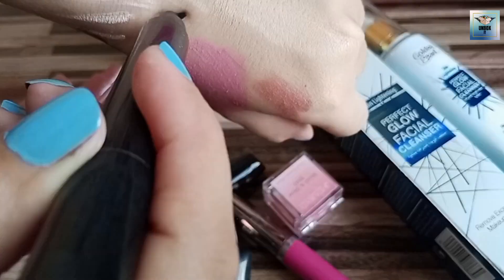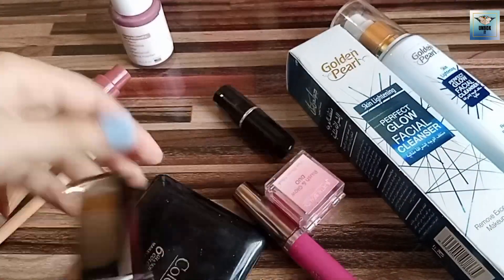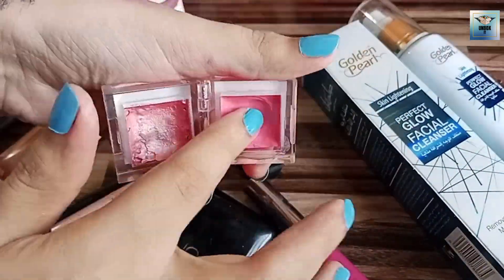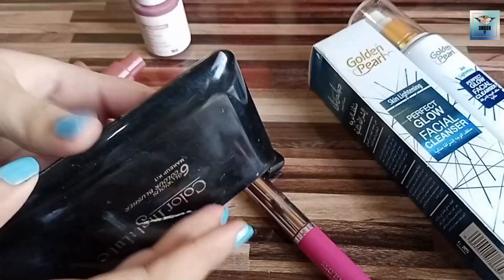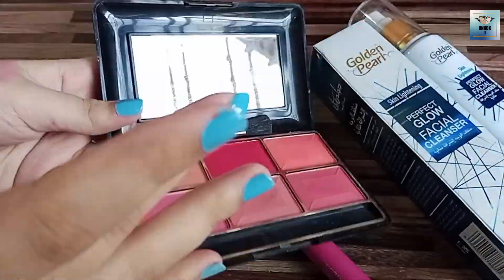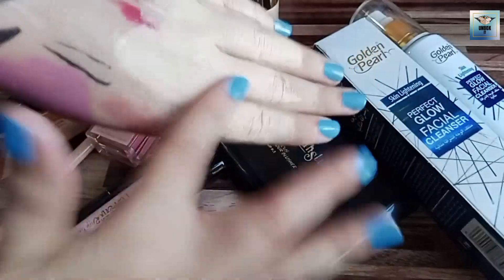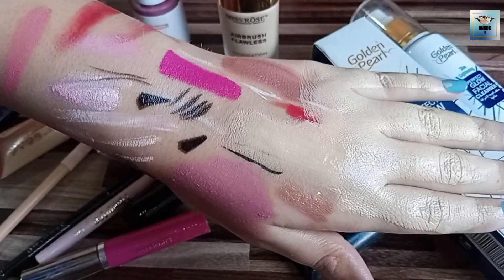I have applied blush on my face. I also had a setting spray so that it will be set.